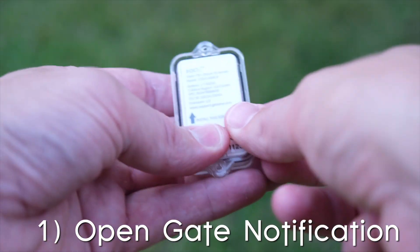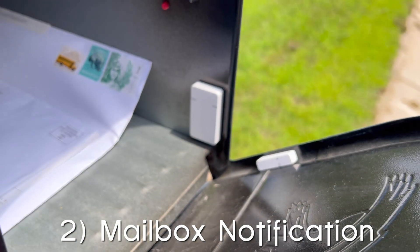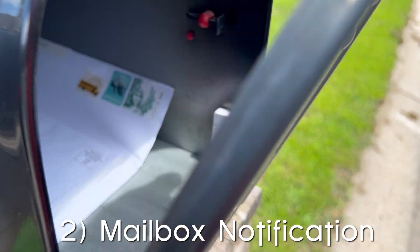Zeus also has a waterproof case for their sensor, which is pretty slick. You can also put a contact sensor in your mailbox to know when the mailman or mail thief has arrived. Just note that the contact sensor will not work inside a metal mailbox, or if your neighbor is an Uzbeki spy.